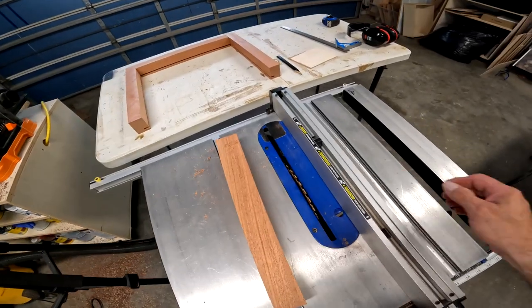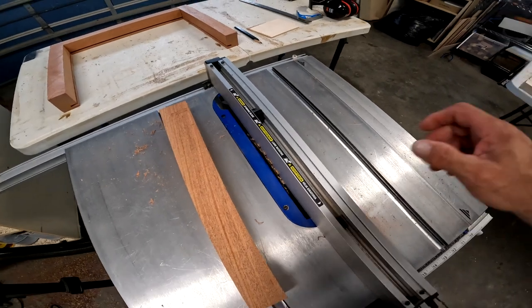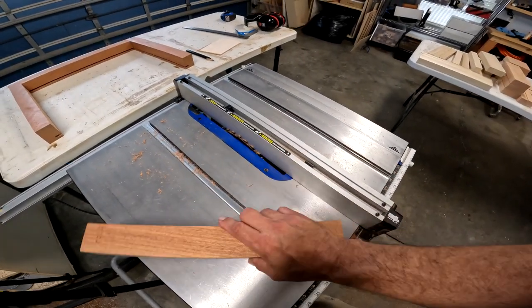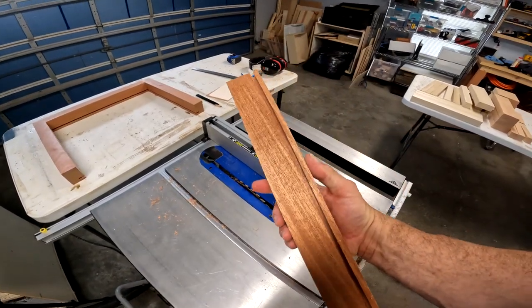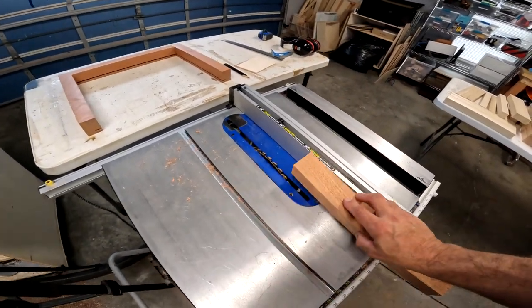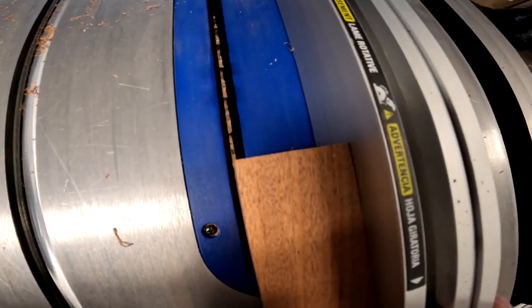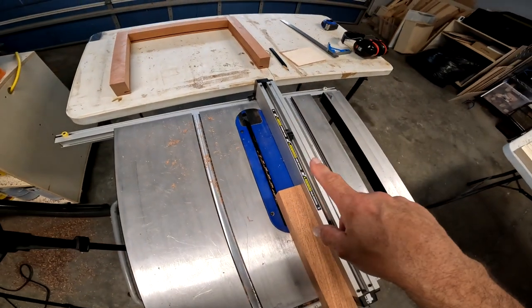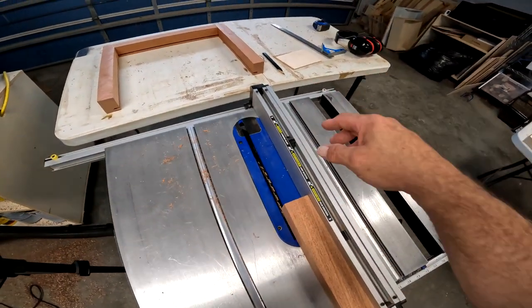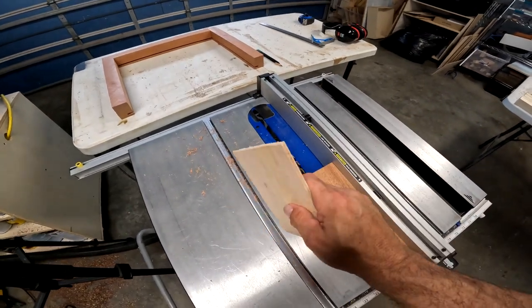I've seen some people take their fence, slide it over where the blade is just barely touching it, and run that piece through. To me that's not a good idea — I'm going to actually do the opposite. There's my groove side; I'm going to flip my board around and slide it over to where I've just taken off one blade. I'm going to run all four boards through, then bump it in and run all four boards through again. I've got my scrap piece here and I'm just going to keep setting it in there until I get it flush with the back.